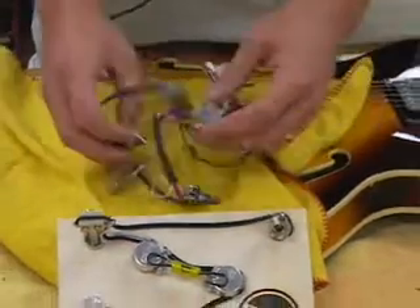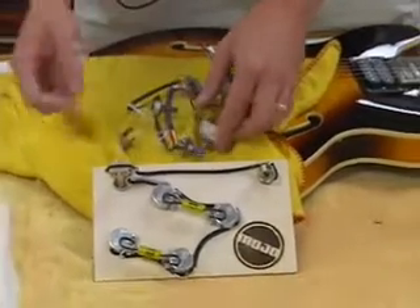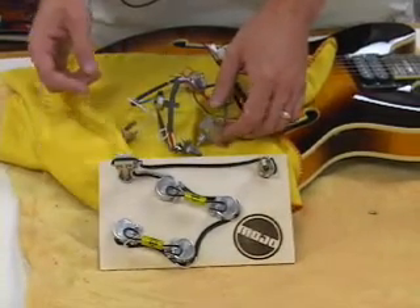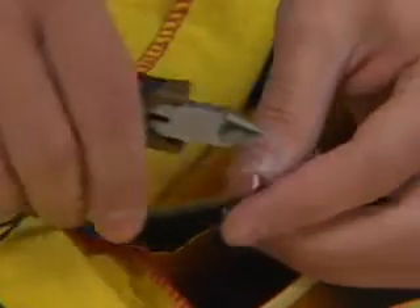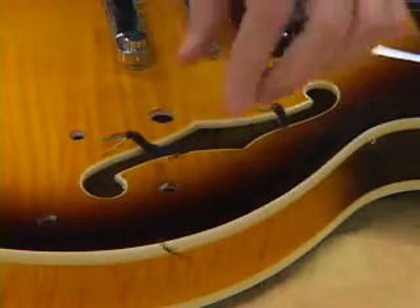It looks like a rat's nest. We're going to be replacing it with this — you can see there's a huge difference in quality. I've removed the pickups from the old assembly and also the ground wire to the bridge. Everything is prepared for the new assembly to drop in.